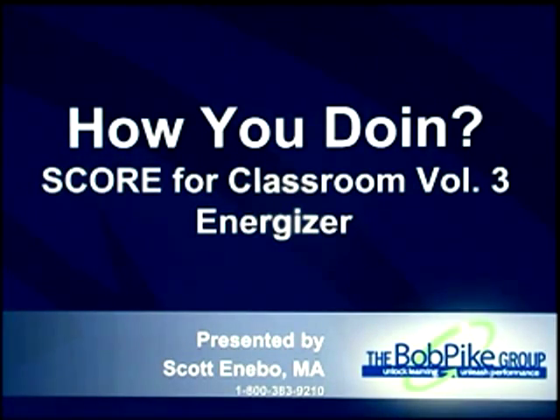Welcome to another episode of Training for Trainers from Score for Classrooms, Volume 3. I'm Scott Ennebo. I want to introduce you to an energizer you can use in your class for groups that are getting to know each other and want to make sure they're learning names. This is one we call How You Doin'.